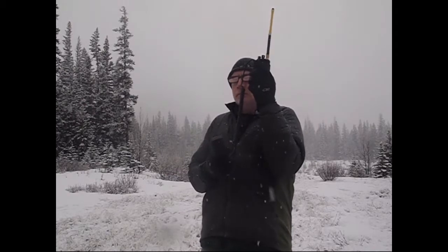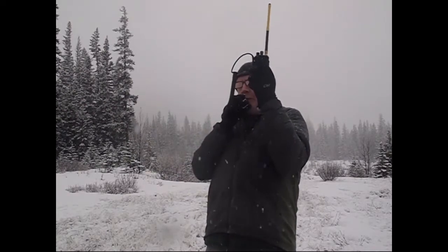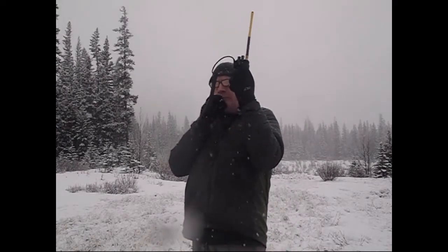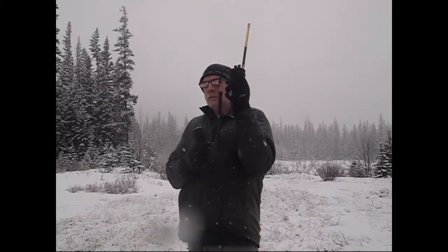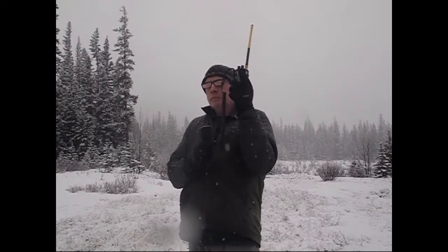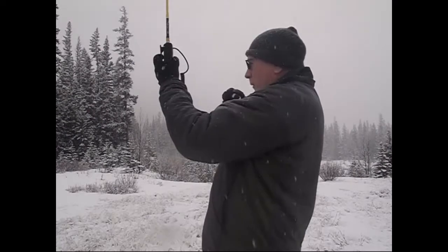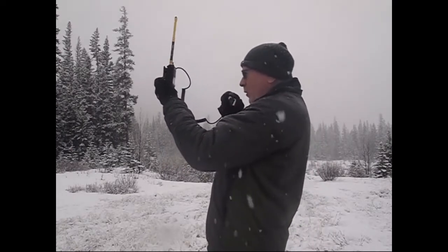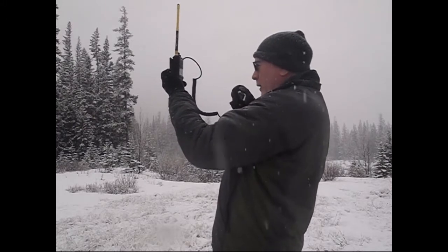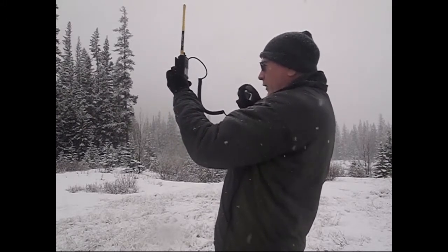I'm copying you three by four now, so go ahead: 10, 9, 8, 7, 6, 5, 4, 3, 2, 1. If you can lean over your hood and place the radio vertically right over the center point of the hood, as close to the hood as possible, I'd like to see if that changes anything.